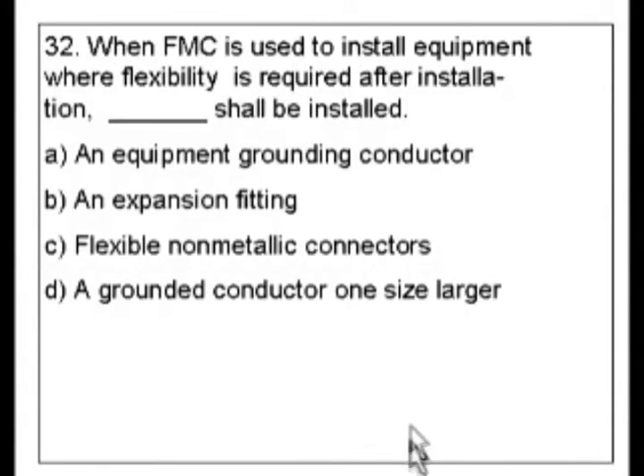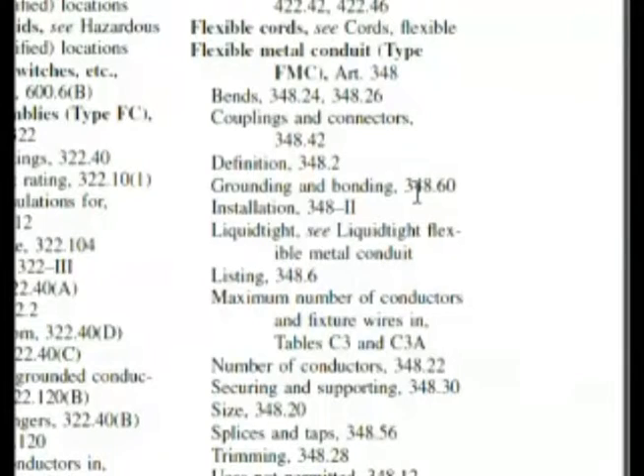So let's go back to our index. Here we are — grounding and bonding in the index, and we pointed this out: 348.60, and underneath it, installation. Since I'm making this exam, I have a little bit of a crystal ball, and you can go with installation here. If you follow the techniques that we've been learning, you will get to the right answer. Let's go to 348.60.